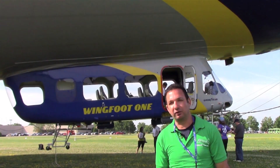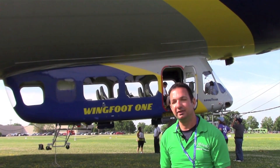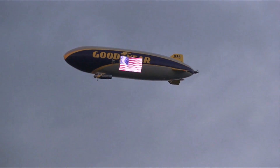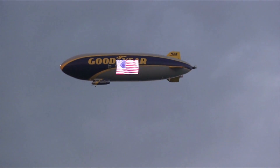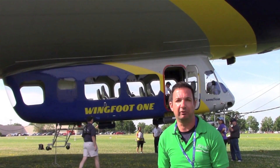Hello everyone, I'm Larry Anglosano reporting for AdWeb here at AirVenture 2015 in Oshkosh, Wisconsin. Tethered behind me is Goodyear's new airship — it's the Wingfoot One. About as modern as an airship can get. It's got some interesting new technology. To tell us about the airship, here's Goodyear's Joshua Miller.